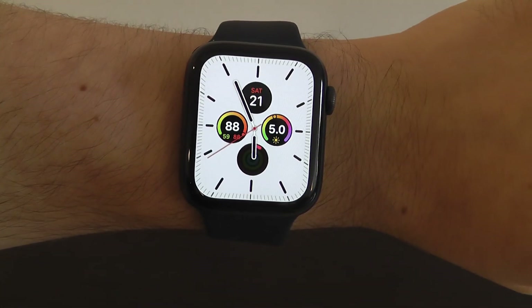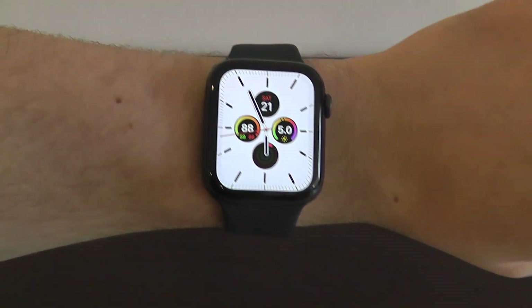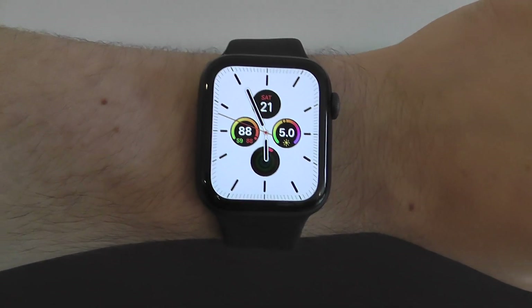Hopefully you guys found this valuable and learned a lot more about what you can do with your brand new Apple Watch Series 5. Enjoy your new watch, and I'll see you guys on the next video.